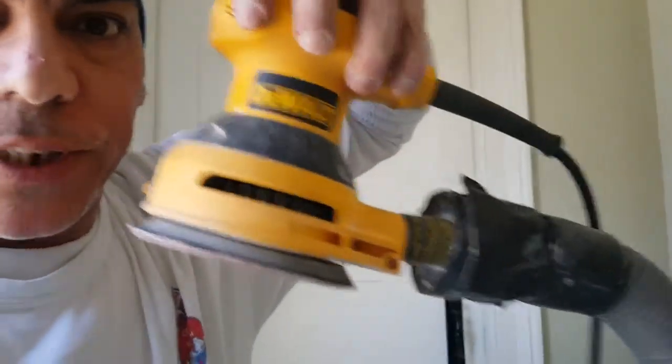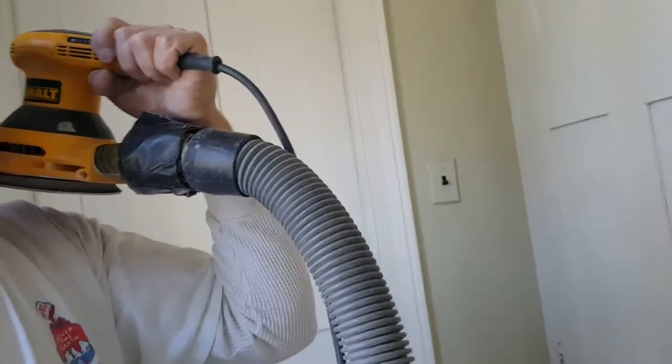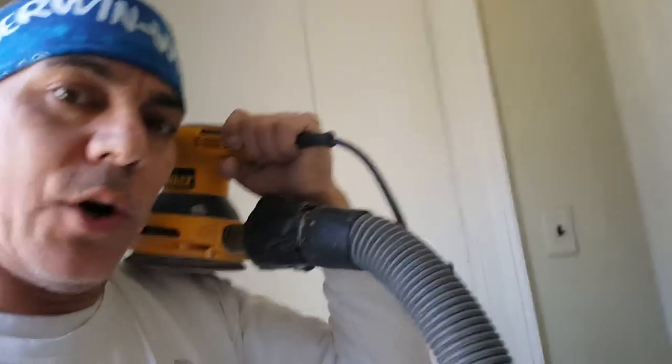It's a DeWalt, variable speed, very reliable unit. I have the capability of hooking it up to the vacuum. Why? It minimizes the airborne dust. We welcome that — we like the vacuum sanding, and everything's going into the vacuum.